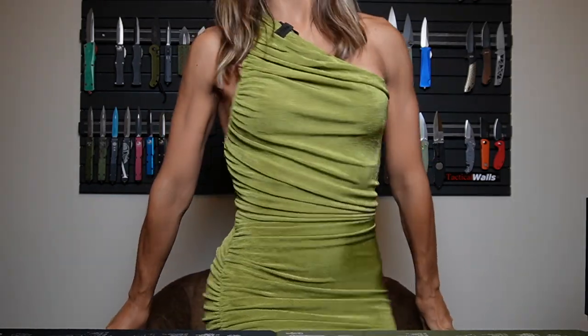Hello everybody, welcome back to my YouTube channel. I am Karla, also known as Little Fat Devil, and today I dressed up because I am reviewing a fancy product. So fancy product, fancy dress — and I like to dress up, so why not?